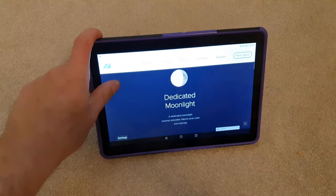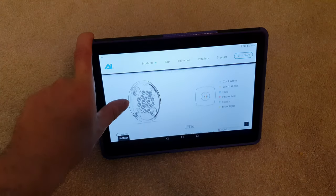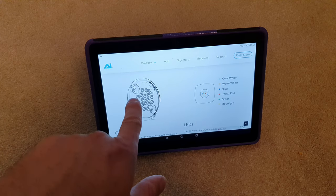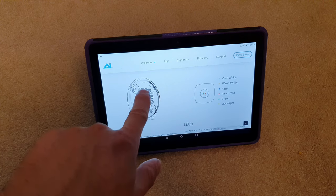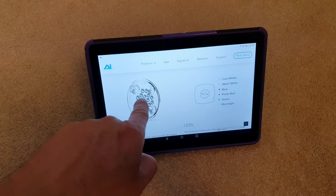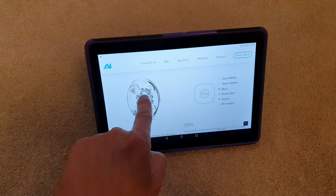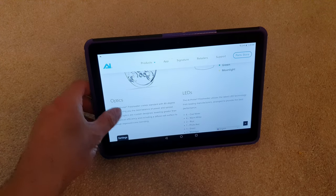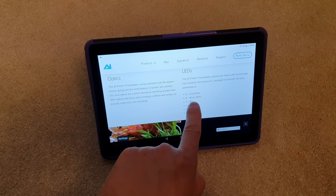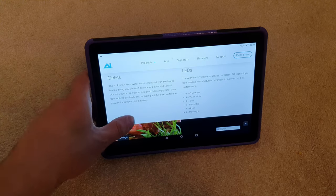New to the new model is a dedicated moonlight. It's got quite a different lens design. The main competitor is obviously Kessels — Kessels have loads of LEDs and just one lens, which is how you get the shimmer effect. You do get a shimmer effect on these too but they have multiple lenses. In terms of LEDs you've got 6 cool white, 4 warm white, 2 blue, 1 photo red, 1 green, and 1 moonlight.